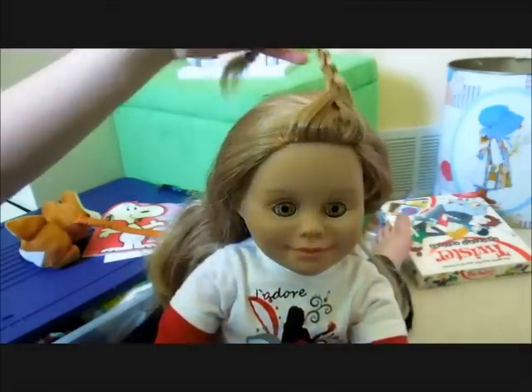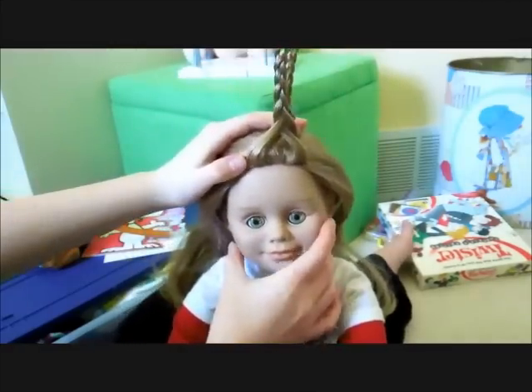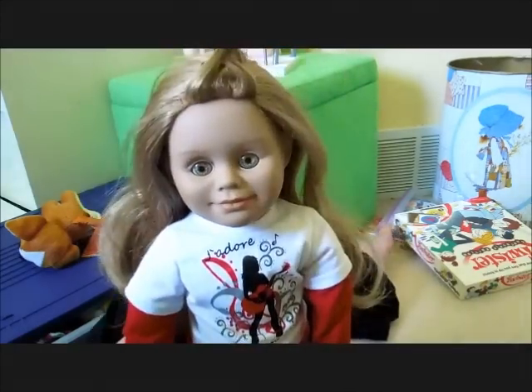Now you are going to take your braid and push it up like this so that it forms a unicorn horn. You are going to take some bobby pins and secure it to her head. And now you have your unicorn horn.